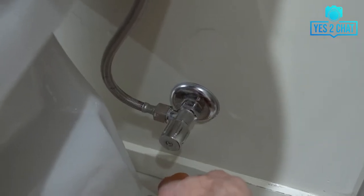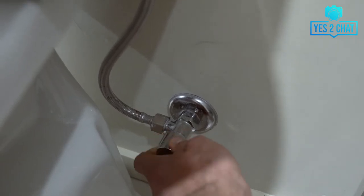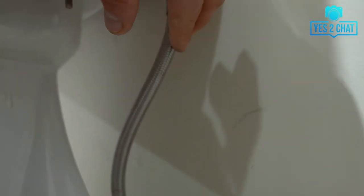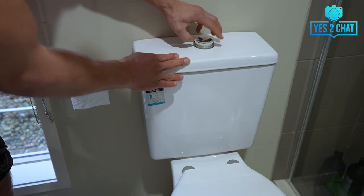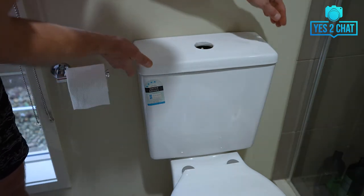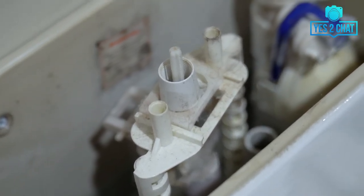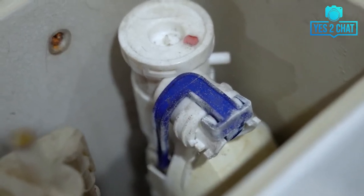Let's start with the fixing of the toilet. Before we can get started we will have to turn off the water supply. At the back of the toilet there is a tap — just close off the tap and then you can unscrew the hose coming out of the tap. Now we can unscrew the top push button and remove the top lid from the cistern. This is the inside of our cistern — here we can see our flush valve and also the inlet valve. We will be replacing both of them.